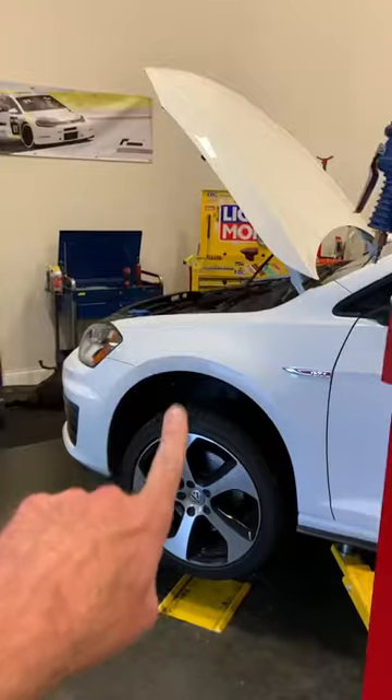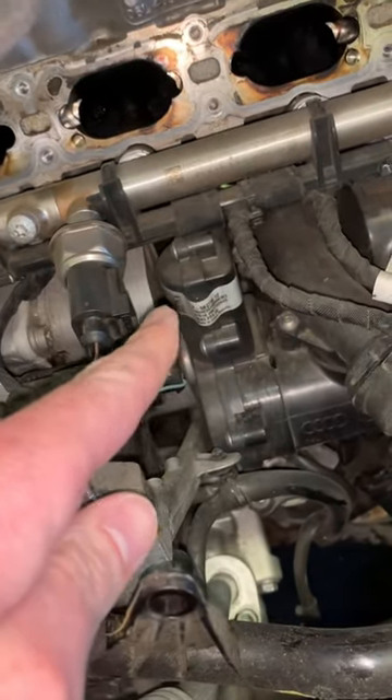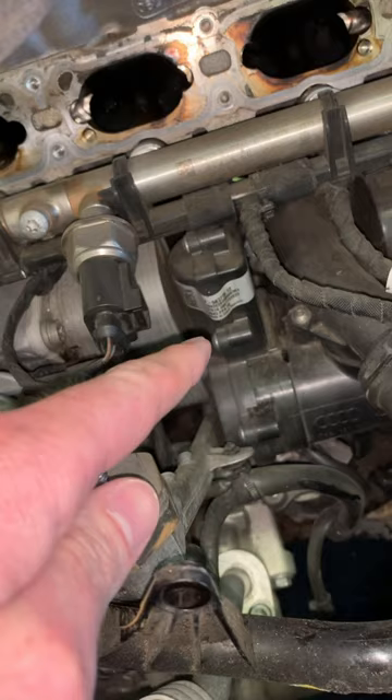In the shop is a Mark 7 GTI that came in for a coolant leak. Because this customer is educated — we've talked about it many times before — he knew where it was leaking from. It's coming from right there: the thermostat housing and water pump assembly. Fun fact: these have an electronically controlled thermostat, and that's it right there.